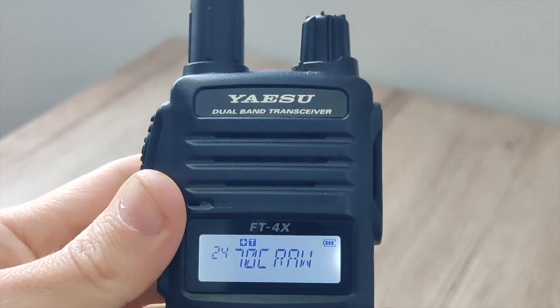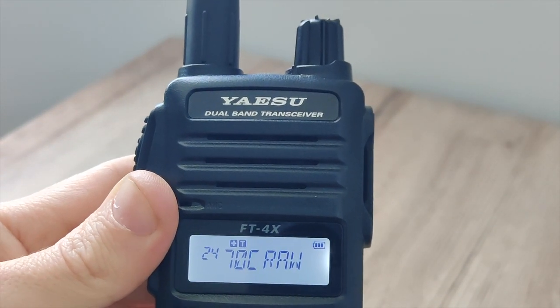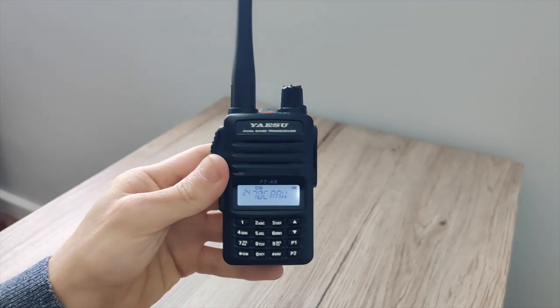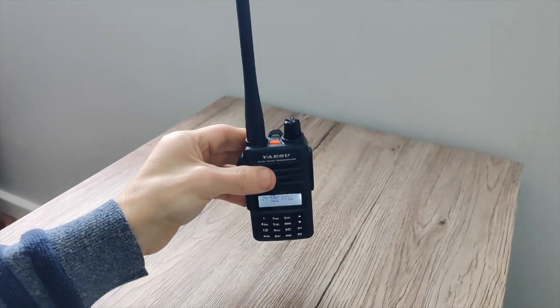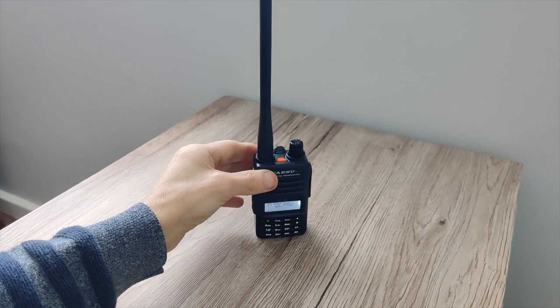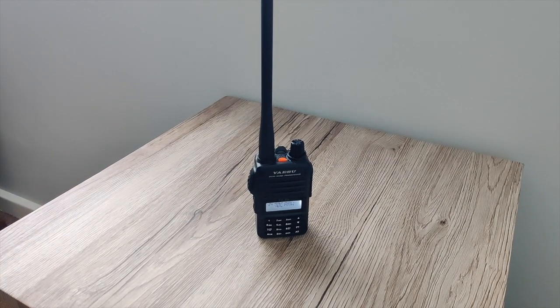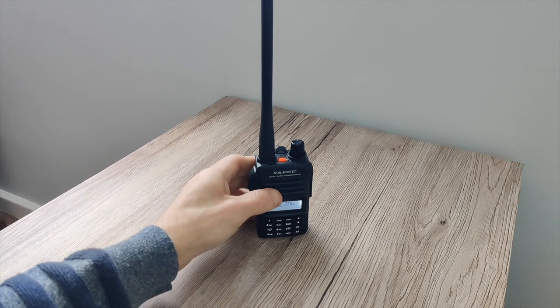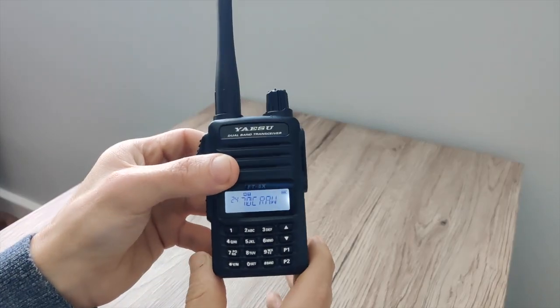Before I show you the power test, I must say that this has been the easiest handheld that I have ever programmed. It's simply enjoyable programming it by hand. From the keypad I didn't need any software and I didn't need a cable, but you can buy the data cable and download software to do it. It really is super simple to do from the keypad.